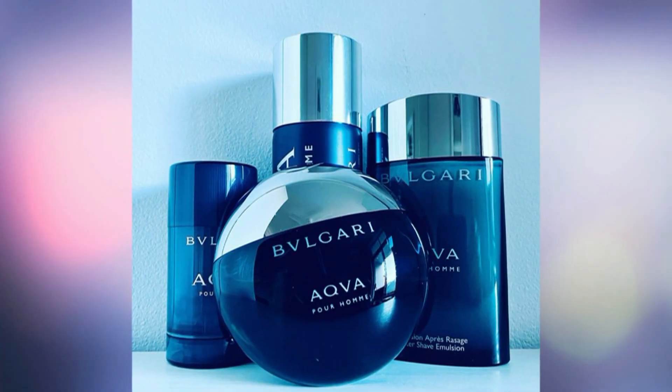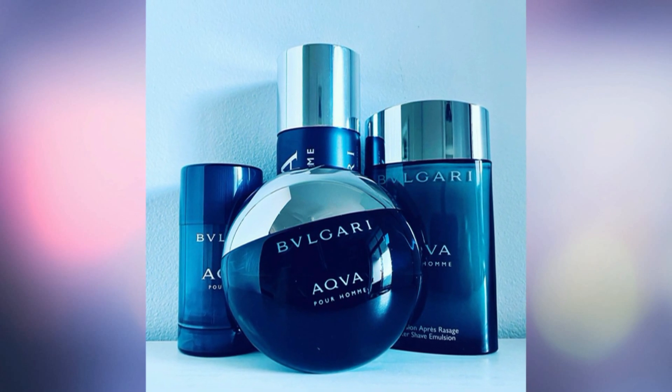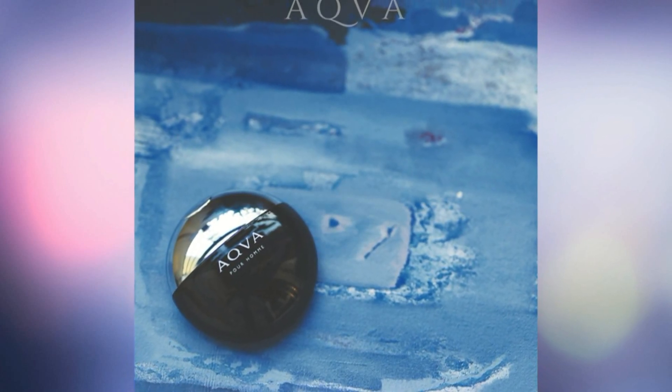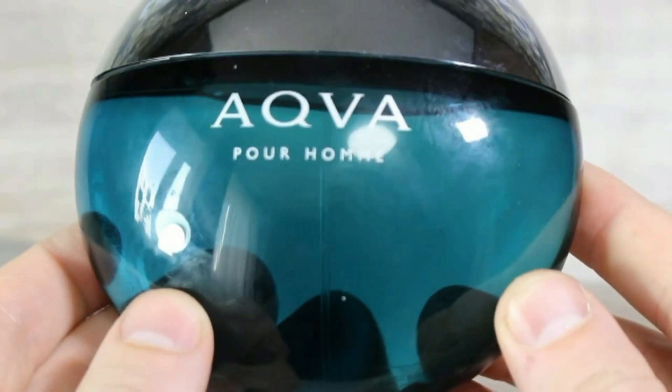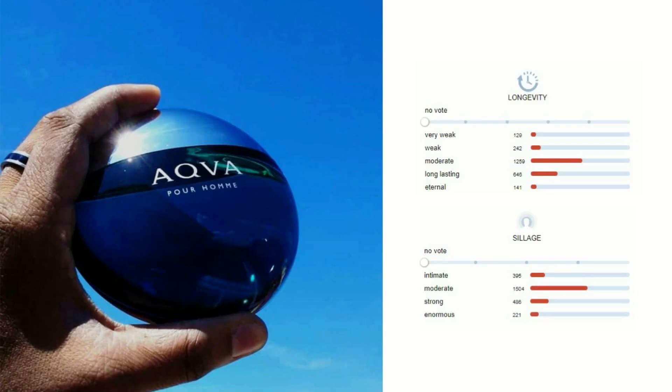The most suitable season for this fragrance is summer and spring. Aqua Pour Homme can be used both during the day and at night, but it would be preferable to use this fragrance in the daytime. Longevity is moderate, sillage is moderate.